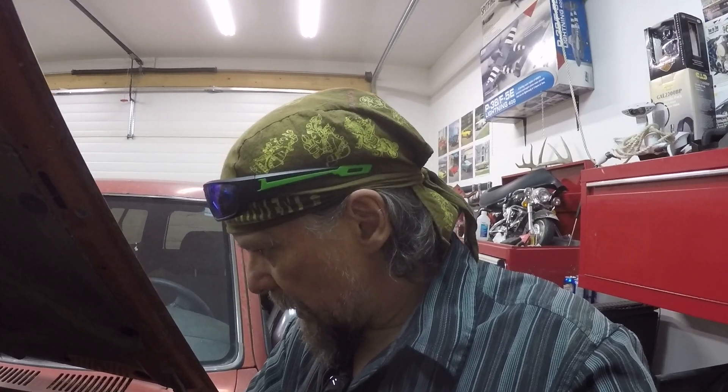If I hadn't been looking for a vehicle for my daughter and come across this, I could have got it at the same price. I told her that when she decides to get a good job and move on to a better vehicle, I want this one. If there's anything left to it, I'll take it and see if I can make something out of it.